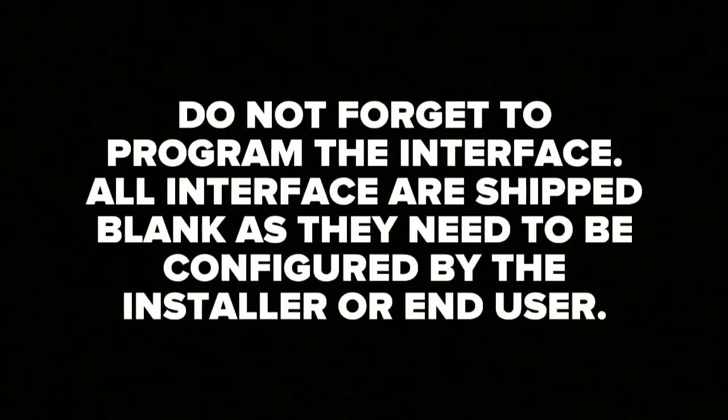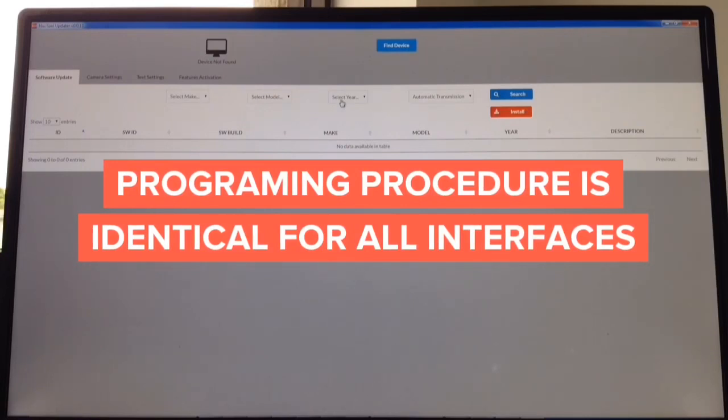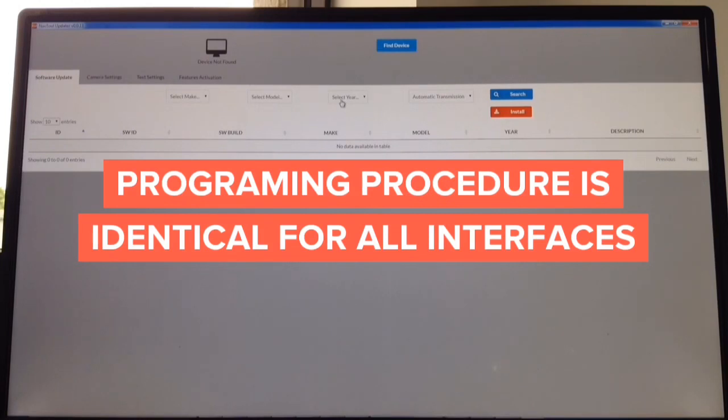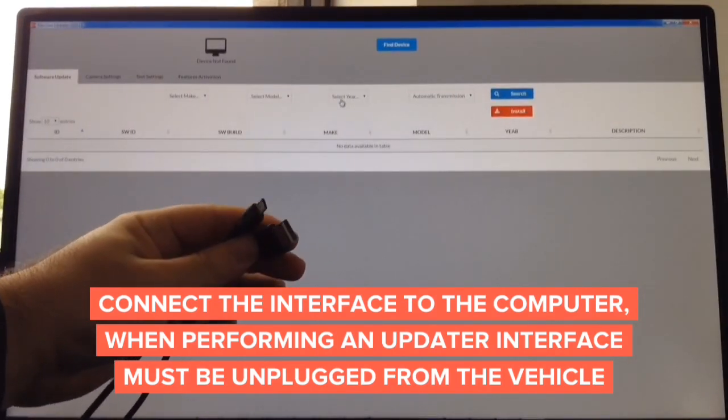Do not forget to program the interface. All interfaces are shipped blank and need to be configured by the installer or end user. The programming process will take less than one minute and can be performed using a Windows or Mac computer. The updater works on both Mac and Windows. To update, you need a cable — one end is micro USB and the other is standard USB. The standard USB end goes to the computer and the micro USB goes into the interface.